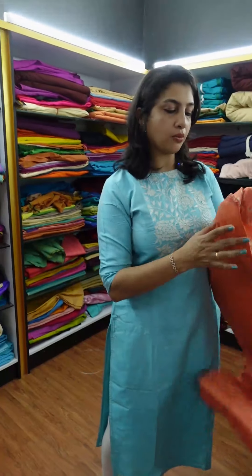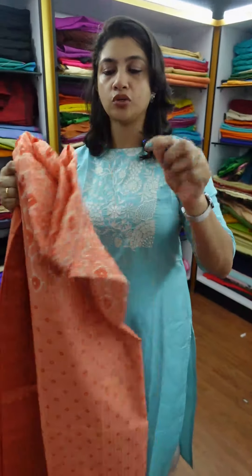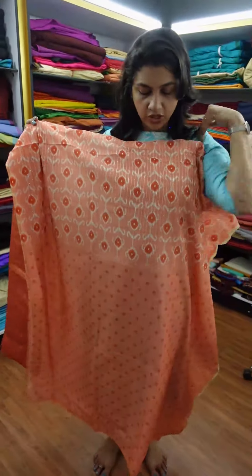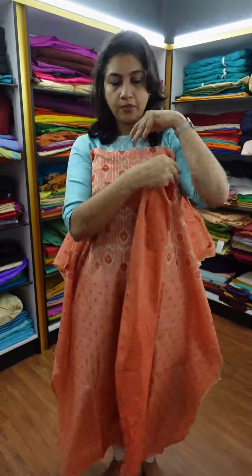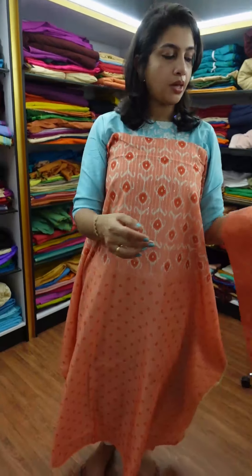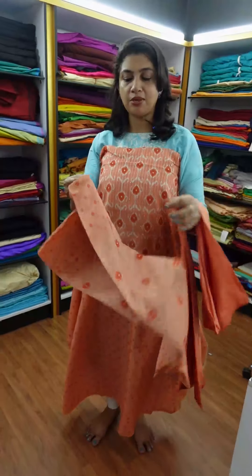This is the sequence weaving pattern for the front portion, back portion, and tie-and-eye finishing. This is the top with a PV material bottom, tie-and-eye finishing, in semi-chanderi.